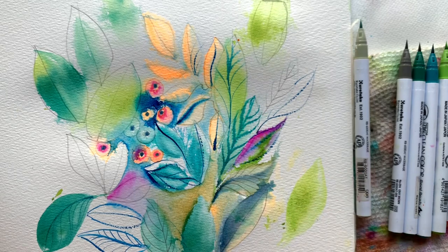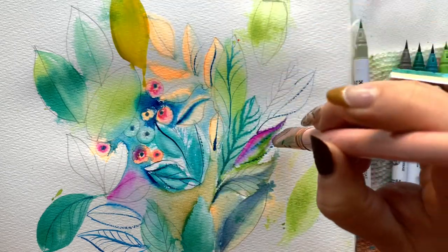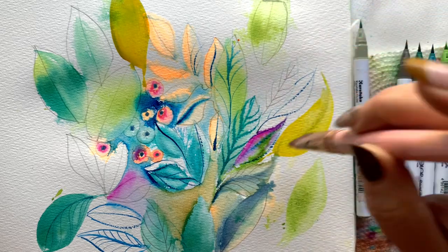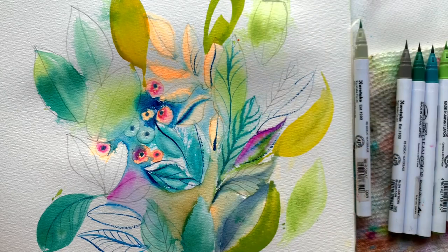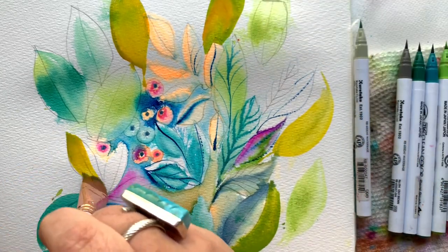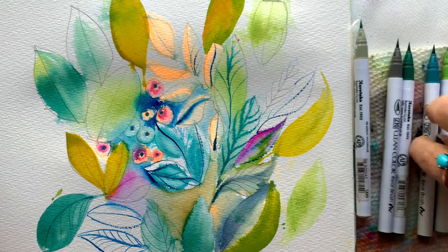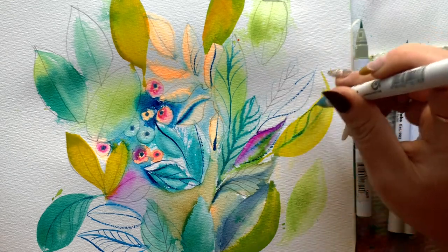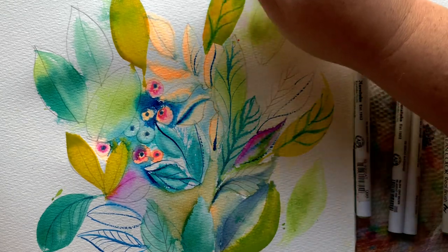I'm thinking the brush I haven't used yet is my three-quarter-inch flat wash brush, so I'm bringing that out because I feel like I need some boldness. I chose a mustardy golden yellow — I've got a little green on my brush from before — and I'm creating these big bold teardrop-shaped leaves. This is becoming a visual anchor for my pattern, and I'm really into it. My brush had a little bit of pink, picking up some color from underneath, giving this crazy organic composition a little more structure and weight.